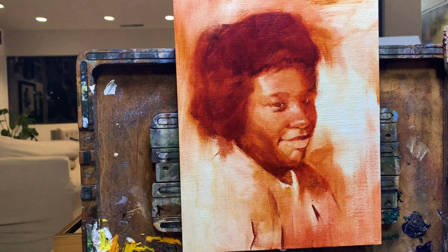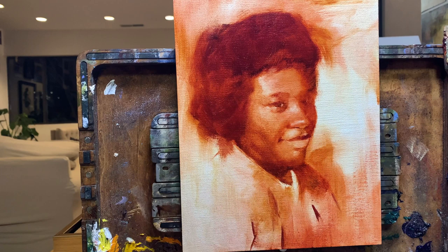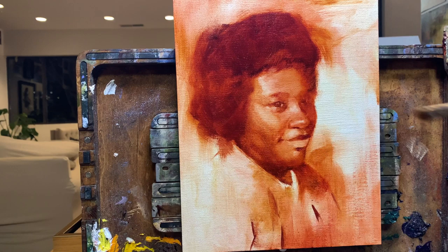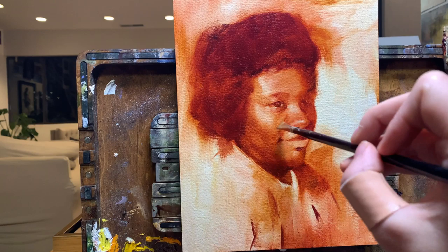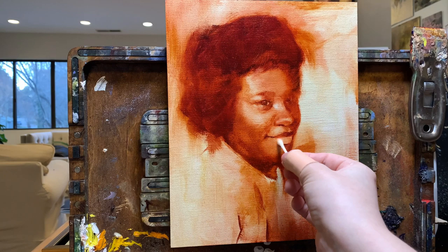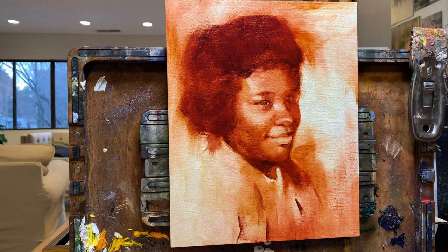If your next thought is to wonder how quickly I must have to work, that's a very good question. Because you achieve lighter values only by erasing, you have to work in a highly compressed timeline so that your painting doesn't set up before you're satisfied and ready to call it done. With my color pieces, I usually allow a good bit of time between sittings — not because I'm working in layers, but simply because I like to take breaks and come back with fresh eyes. But with these monochromatic paintings, I do not have that luxury. Instead, I have to block off full uninterrupted days to ensure the painting is completed before it's too late to make changes.